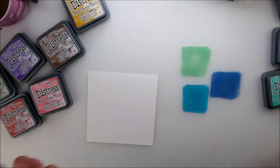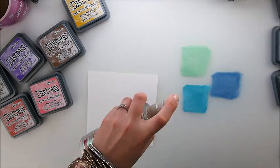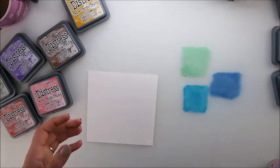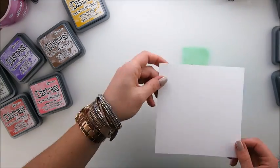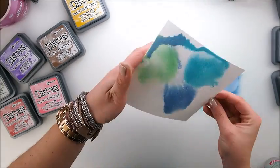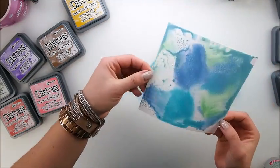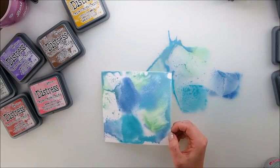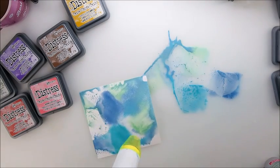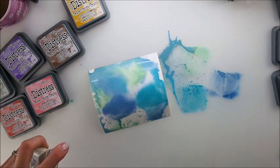We're going to spray it simply, and the most important part of this technique is to make sure we dry in between the layers — that's really the key. We have something going now. While it's still a little wet we can sprinkle some water on it.